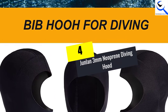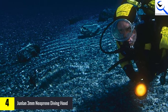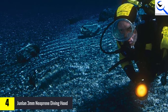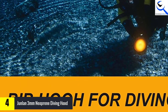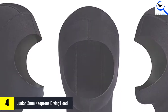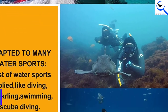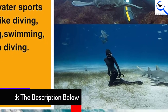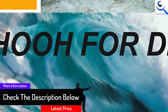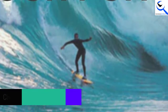Moving on at number 4, we have the Junlin 3 millimeter Neoprene Diving Hood. The Junlin dive hood is made of neoprene and polyester, giving it a more comfortable and durable design. The 3mm material gives you enough warmth and protection, and the design makes it easier for people with long hair as well. It uses 3D head protect technology, providing protection against reefs and other harmful materials encountered underwater.